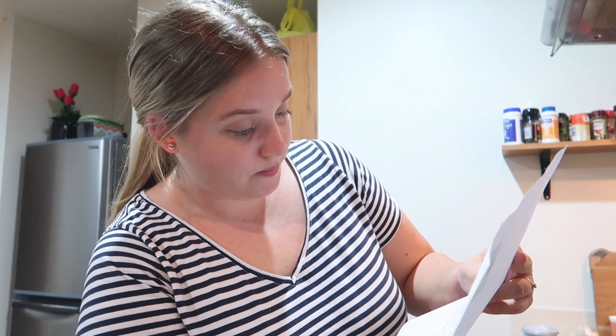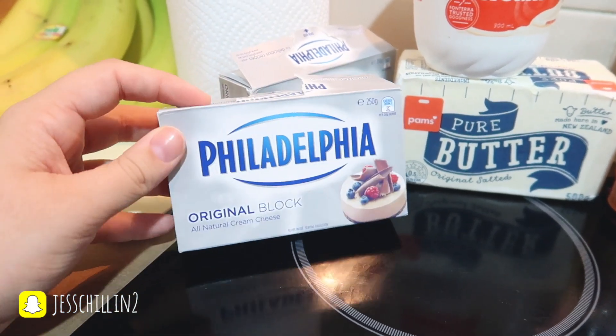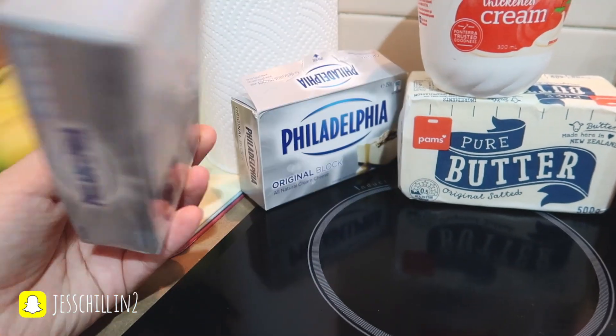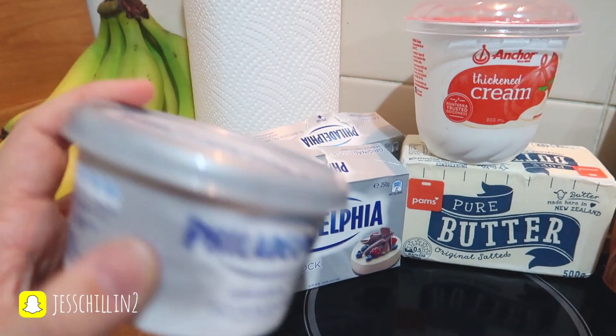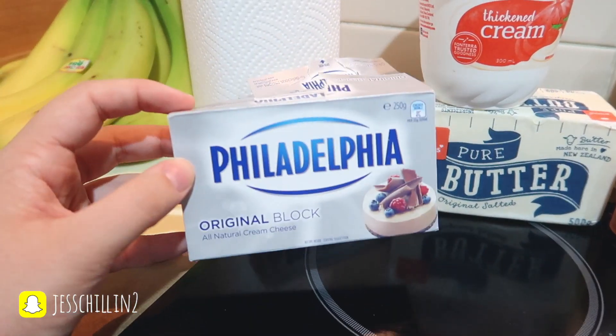The recipe is not mine — I will link it down below. It is by Just a Mum, so make sure to go check it out. Here are the ingredients. To start with you're gonna need 500 grams of Philadelphia cream cheese, or just cream cheese. I was advised to get the block cream cheese instead of the spreadable kind, as the block makes for a better texture.